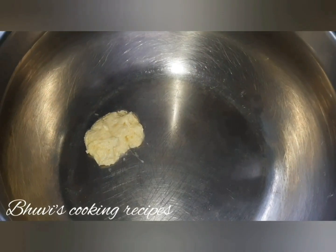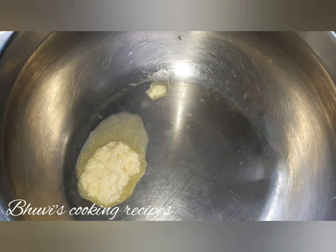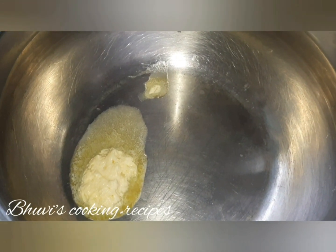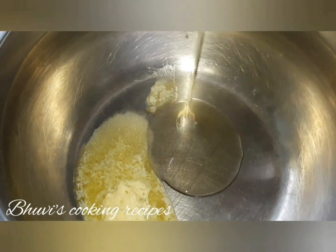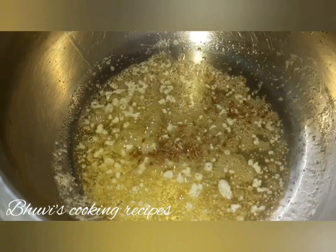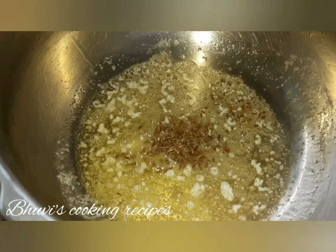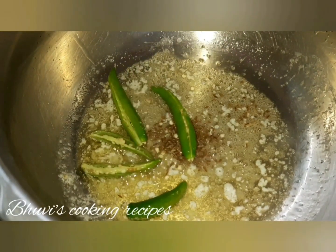Take a pan and add 2 tbsp of butter or ghee and 2 tbsp of oil. Butter or ghee gives a very good taste and aroma. When it is heated, add cumin seeds or jeera. When it starts spluttering, add green chillies.